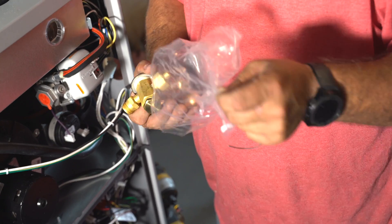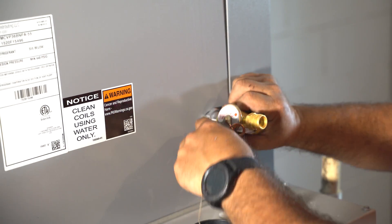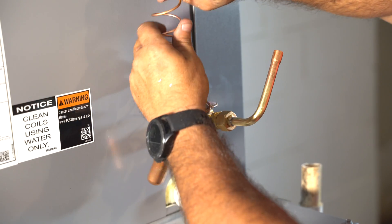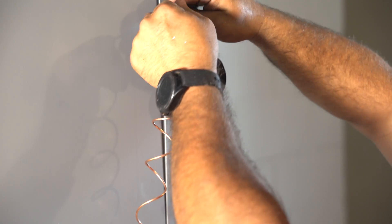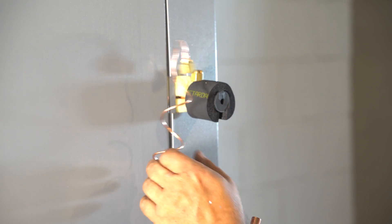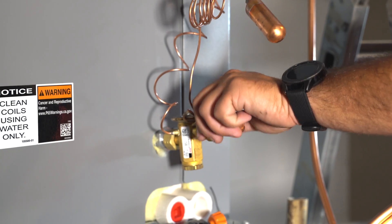We added the included flare-to-weld line set adapters and a bi-flow filter dryer before braising the lines together. Then we added a thermostatic expansion valve to the indoor unit, which will help control the amount of refrigerant injected into the evaporator. We then cut the line set to size and began braising the lines inside.